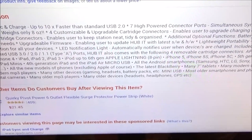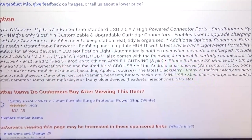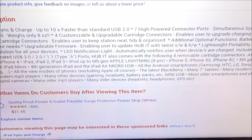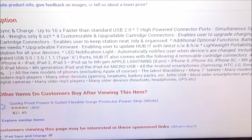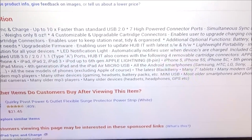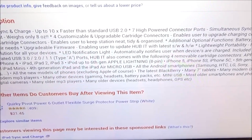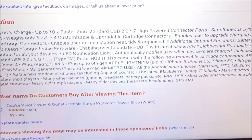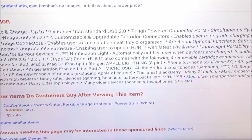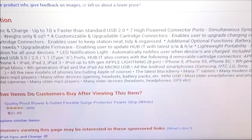You got four customizable and upgradable cartridge connectors, so you can upgrade this — it's future-proof. Additional options include battery, Wi-Fi, and Bluetooth, allowing the user to tailor the device to their needs. You've also got upgradable firmware enabling you to upgrade the Hubbit with the latest software, and it's a lightweight, portable integrated charger unit — a simple travel-and-go charger solution for all your devices.